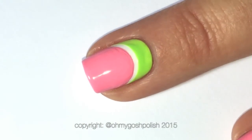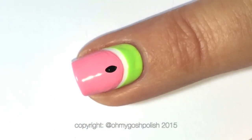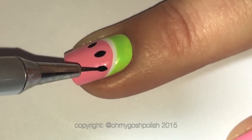To create the three larger seeds on the accent nail watermelon, I just loaded up the tip of the brush and then pressed it down gently, and that created a watermelon seed shape.